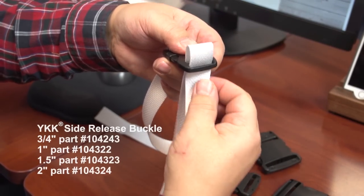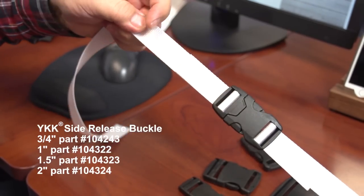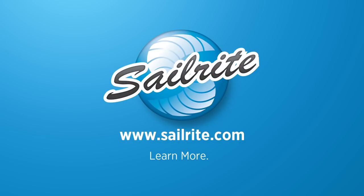You can order the YKK side release buckles from Sailrite today. It's your loyal patronage to Sailrite that makes these free videos possible. Thanks for your support.